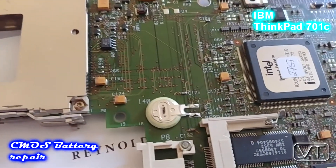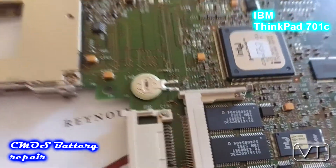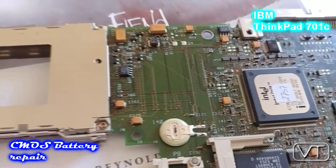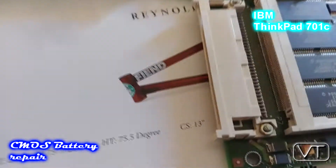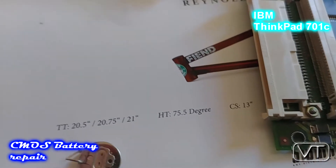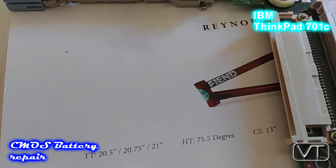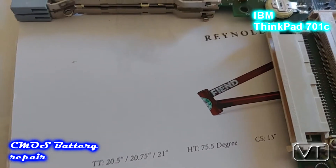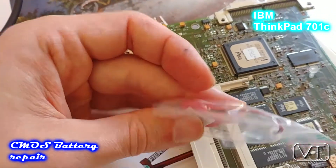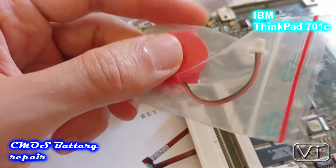Now I have resoldered the battery back to the bottom layer system board with the Pentium chip on it, and it is pretty easy. Hopefully I got a battery which will last some time and won't leak. I will probably check it again after a few years and see if the battery is leaking and possibly resolder it.